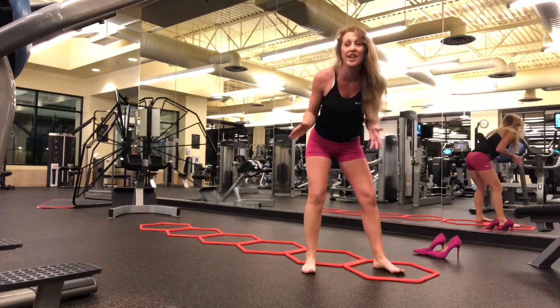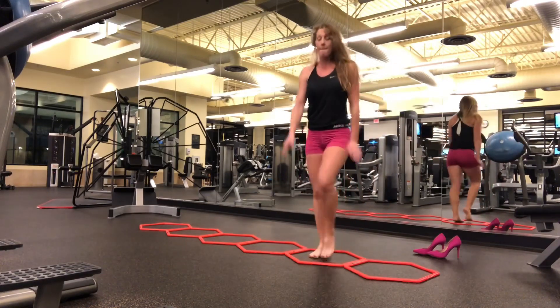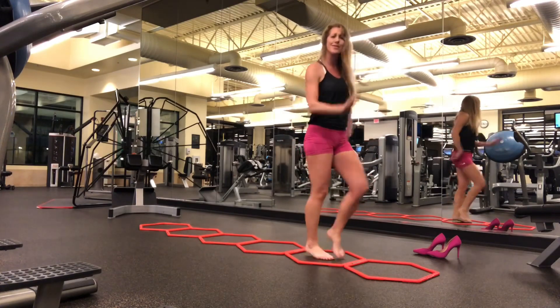Hey guys, I'm just doing some conditioning for wearing my high heels. So always start with the warm-up, just rolling through my feet, maybe about a minute or so.